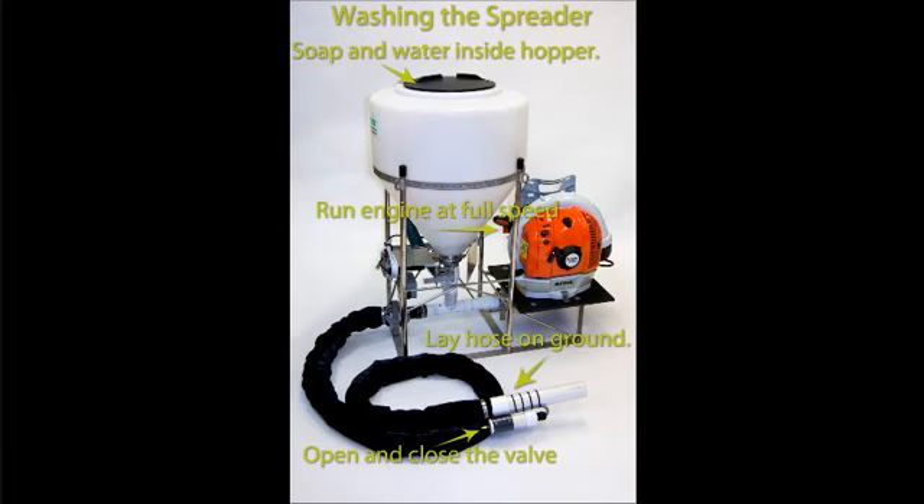Step 1: Start the engine and run it to full speed. Running the engine will force the soap and water to clean the delivery manifold and hose.